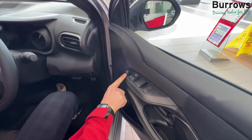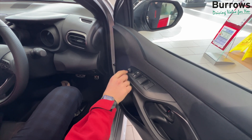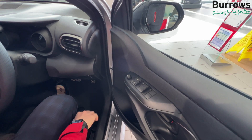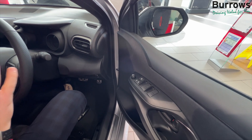You can put it back to the middle for neutral and that won't move. If you want to adjust the left hand side mirror flick it to the left. Again left, right, up or down. Once that's in position flick it back to neutral and you're ready to go.